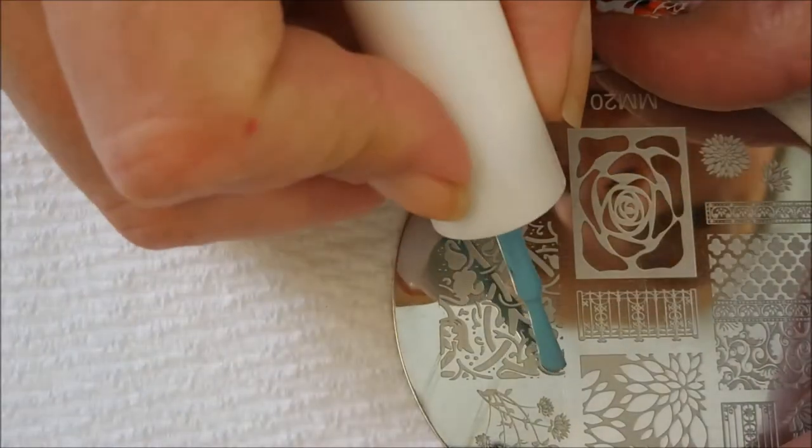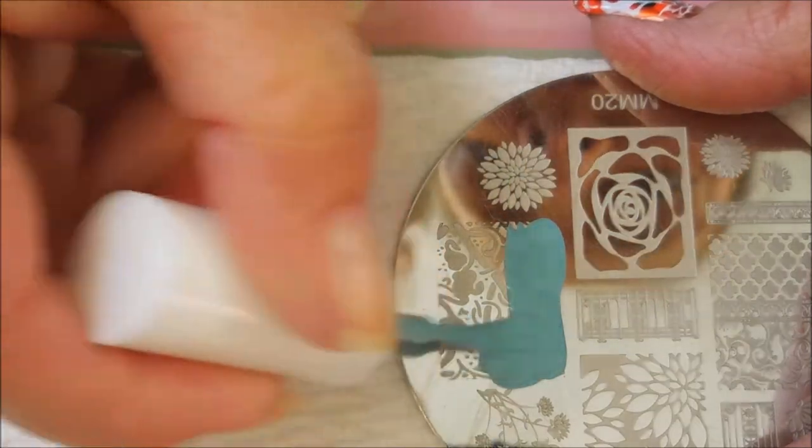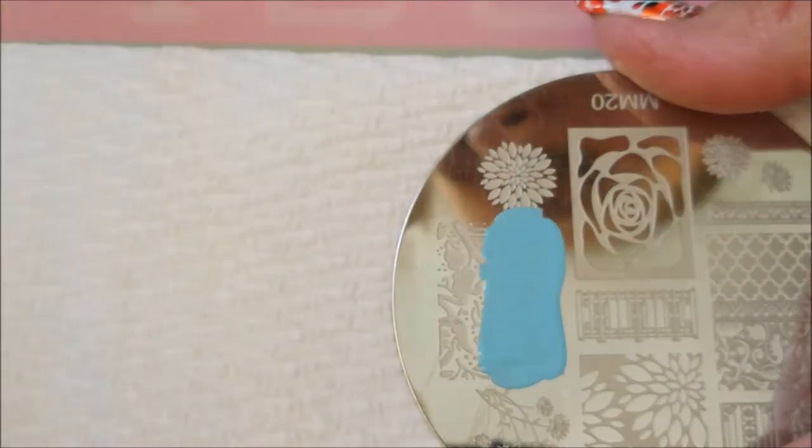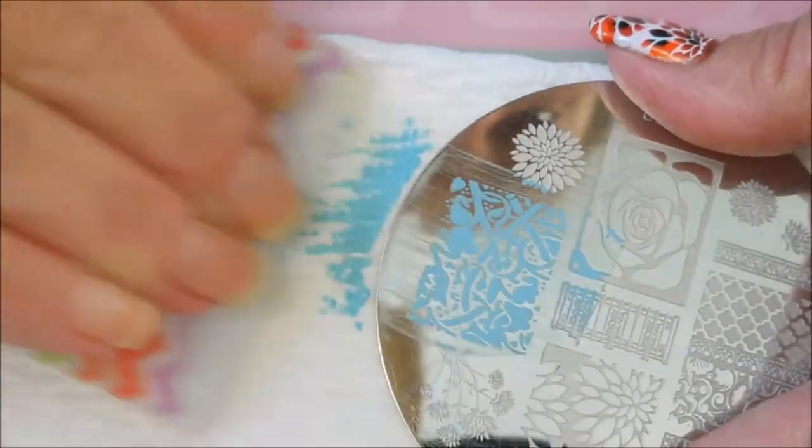All right, we're going to start with the blue one — the baby blue. I apologize, I probably should have looked up how to pronounce some of these, but I don't have all that patience. Okay, I barely got it on the white but it shows up really great over both of them.